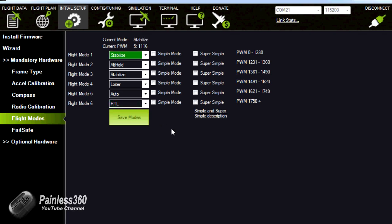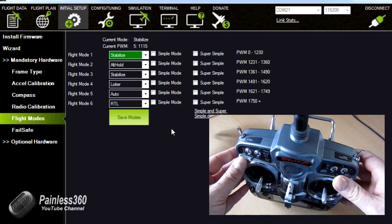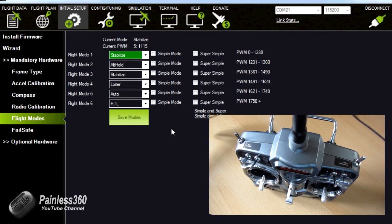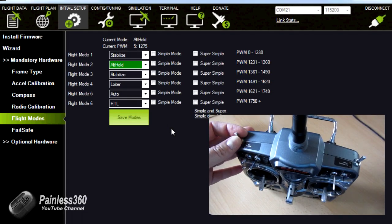Let me bring up the video of my DX7 and we'll look at what I'm actually doing to get those five different modes - though you could do six if you really wanted to. At the top of my DX7 we have the three-position switch on the left-hand side and the Auxiliary Two switch as well. These are the two switches I have the mix on. The standard mode without Auxiliary Two is Stabilize, Loiter, and Return to Launch. If I flick on Auxiliary Two, those three modes become Altitude Hold, Auto, and Return to Launch.